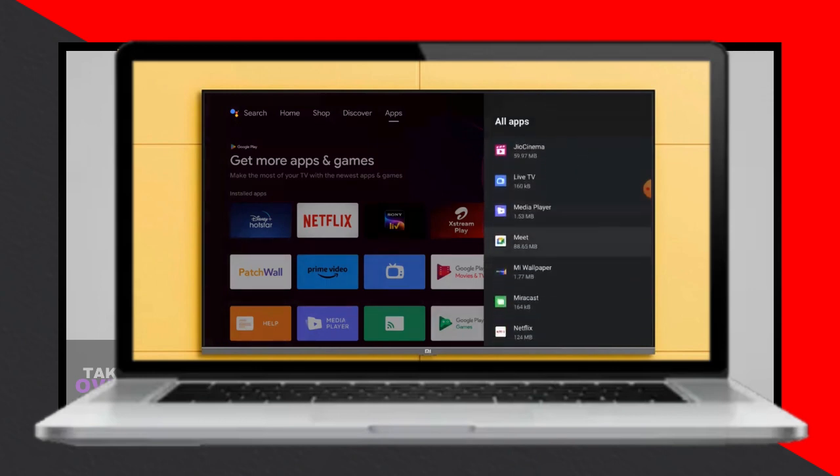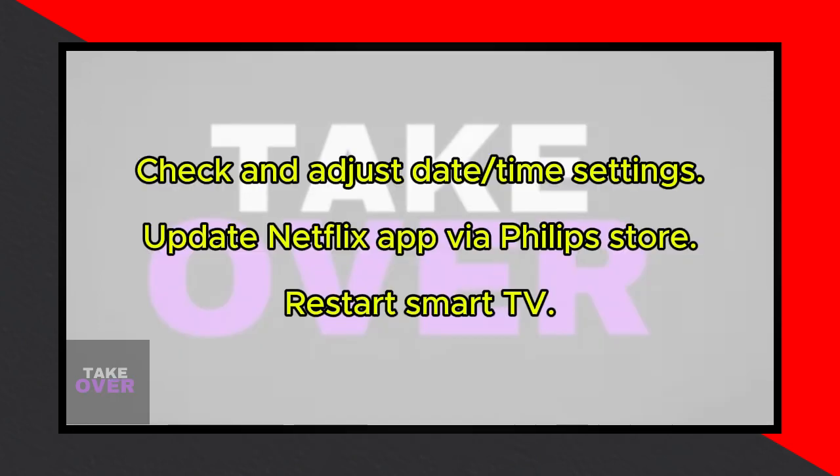Now check for updates by clicking on Install Update and then OK. Go back and click on Clear Cache followed by OK, and then Clear Data with another OK. Scroll down and click on Permissions, and make sure all permissions are allowed.